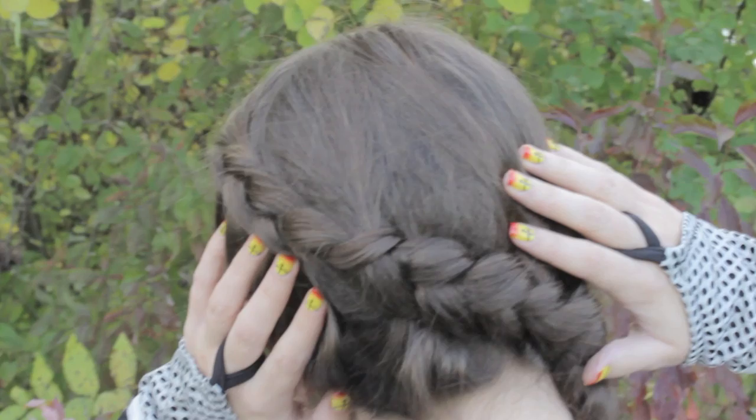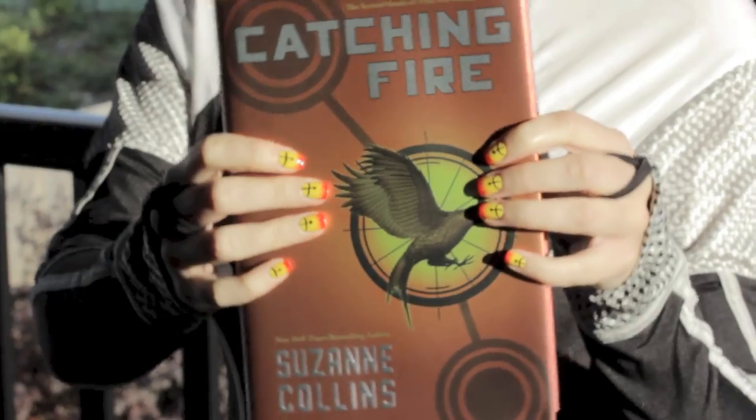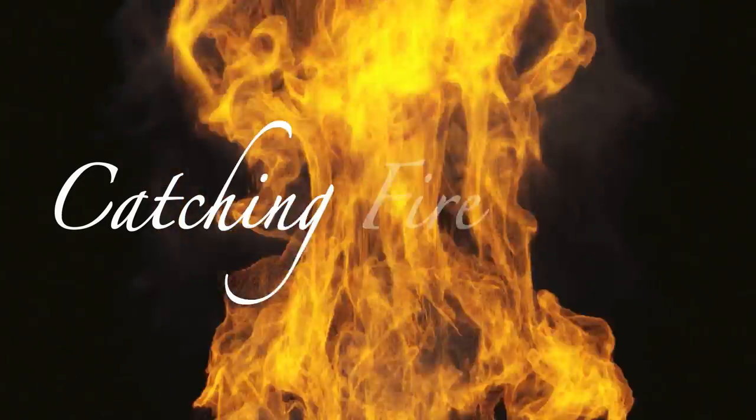Katniss Everdeen, The Girl on Fire. In today's tutorial I'll be showing you the perfect manicure to wear to watch the opening of the second installment of the Hunger Games series, Catching Fire.